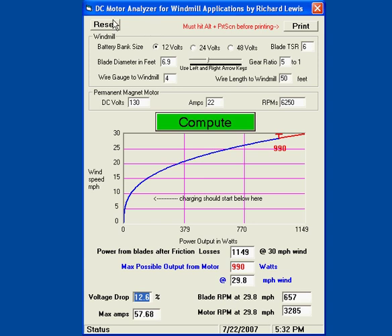Anyway, you get the idea. This is how the DC motor analyzer for windmill applications works. There's a lot more to this, but this is just the basics. Talk to you later. Thank you.